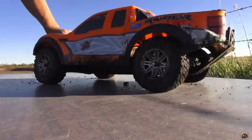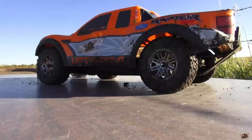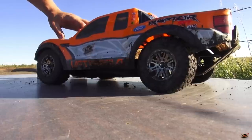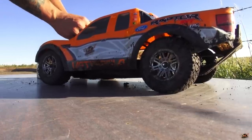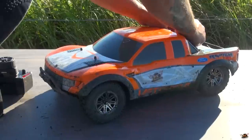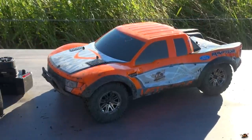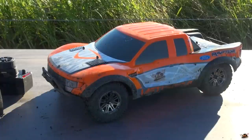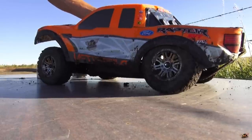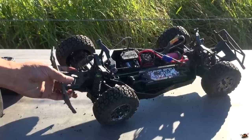Nice and muddy — just the way a short course truck should be. So during filming, did anything break? The only thing that happened was the set screw came out from the drive shaft — not a big deal. It ran in two-wheel drive for about 30 seconds until I noticed it wasn't pulling around the corners. It's got great speed for a three-cell; a lot of the time I wasn't even able to keep on the throttle simply because it likes to launch itself. Not bad — this is my first Vaterra short course truck. Look at that, nice and mucky.